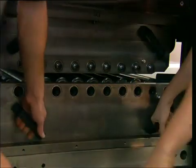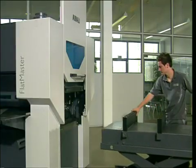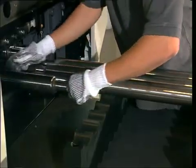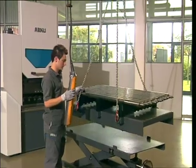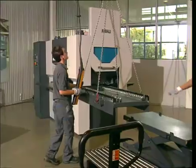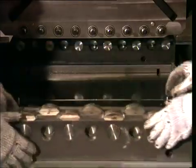The Flatmaster is equipped with a quick change of the leveling rollers. Dirt and material residues can easily be removed, providing consistent leveling results and preventing damage of the leveling unit. With the Roller Pickup Roll Change System, considerable time savings are achieved, especially when the leveling rollers require frequent changes, for example when leveling various materials.